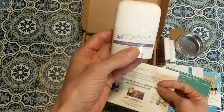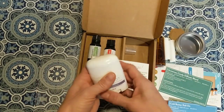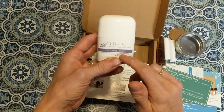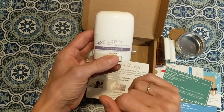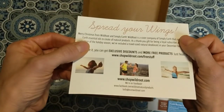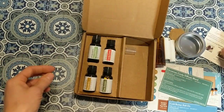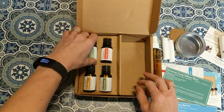They also included a sample of a natural deodorant by a sister company called Wild Root. I've recently started using natural deodorants that don't have aluminum, since aluminum has been shown to cause cancer. This one is lavender scented and it's amazing — it's made with lavender and ylang-ylang essential oils. Wild Root uses Simply Earth essential oils to make their natural products.